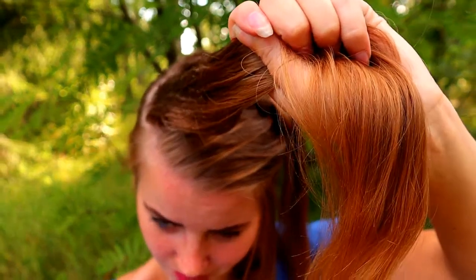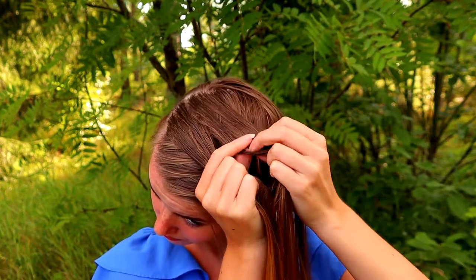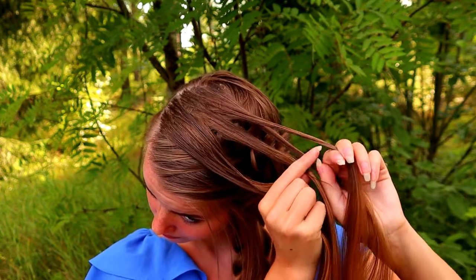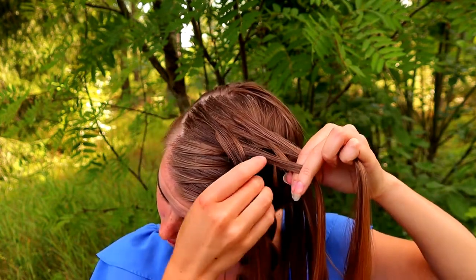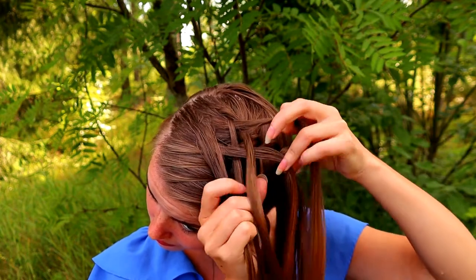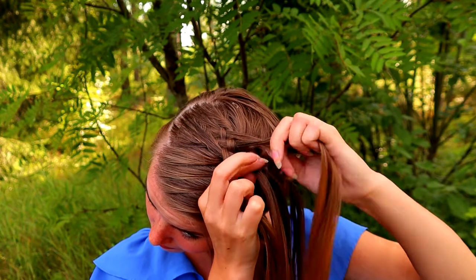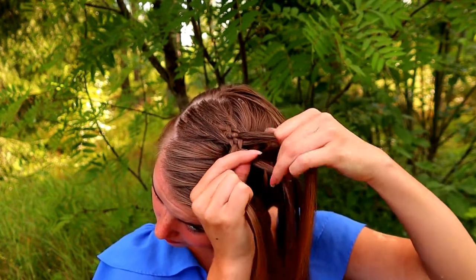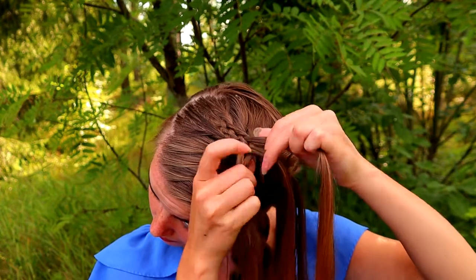Next I will spray some water to the hair strands I left out from the Dutch braid, and then I begin braiding from the top section. I separate the hair piece into a total of five different sections - here you can see all five. Then I start braiding from the side: I bring the rightmost under and then over, next I take the leftmost under and over, then the right one under and over, left under and over, right under and over, left under and over, right under and over, left under and over.